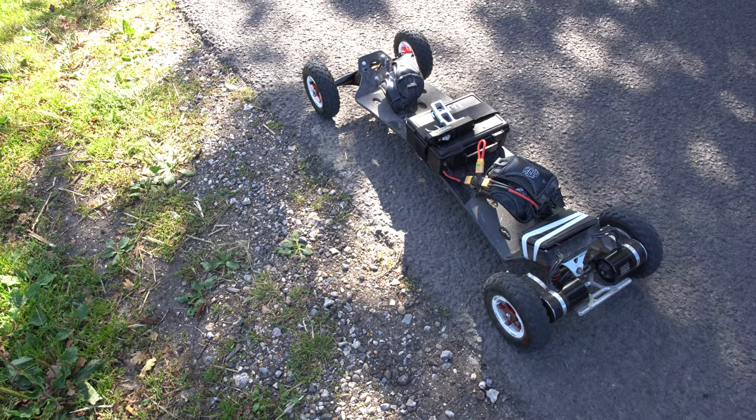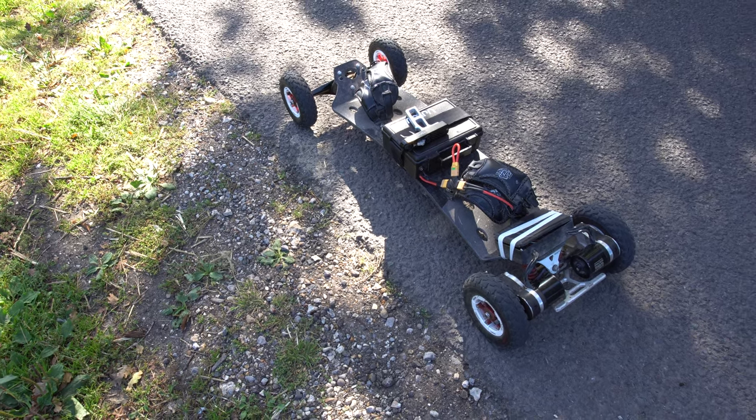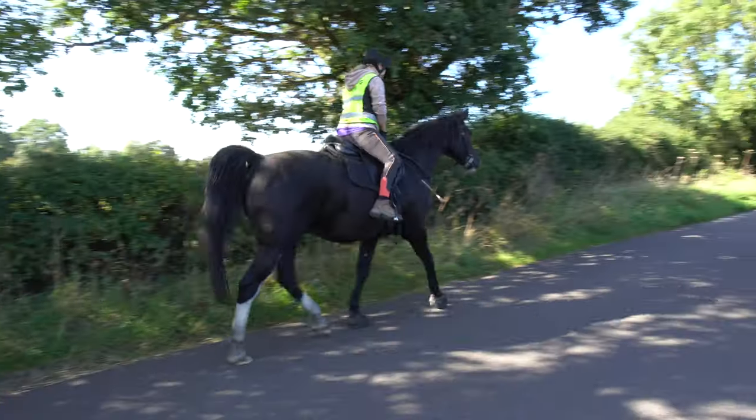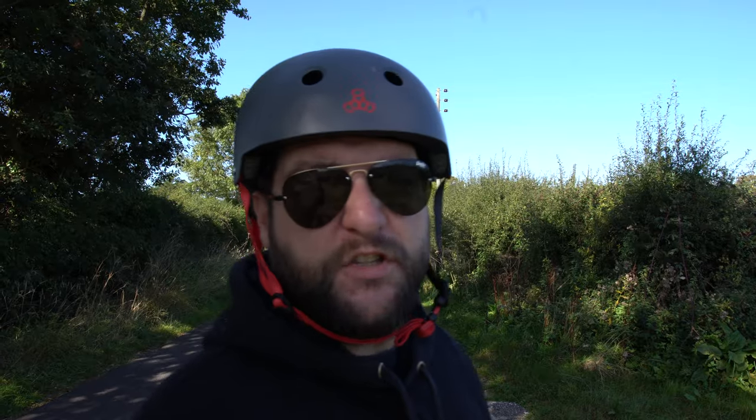They don't like it, so I'll just stop and let them pass. Gotta stop for the horses guys — they do not like it. It looks like you're floating and they hate it. So always stop for horses, guys, in the countryside, which is where we are.